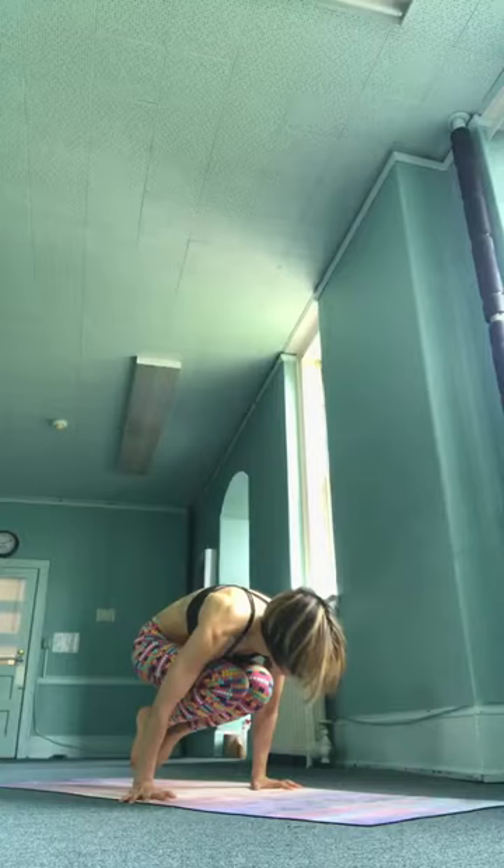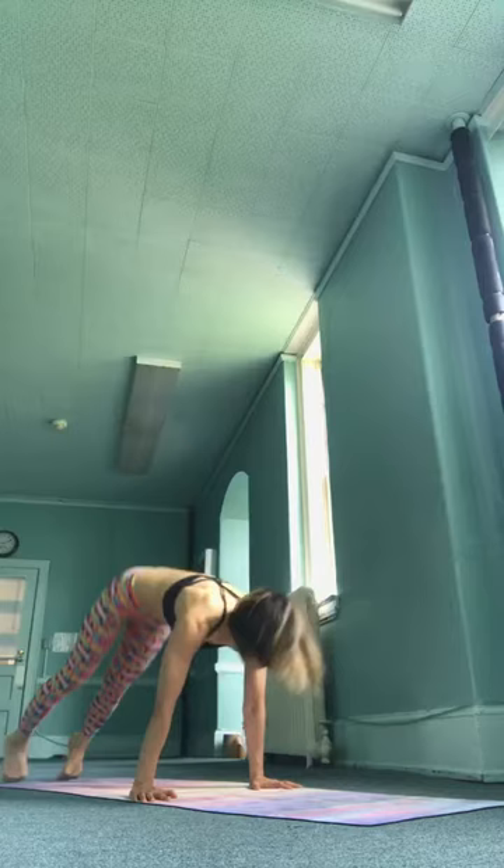Bvadisha, inhale, take it up. Trayogadisha, jump back. Inhale, upward facing. Exhale, downward facing.